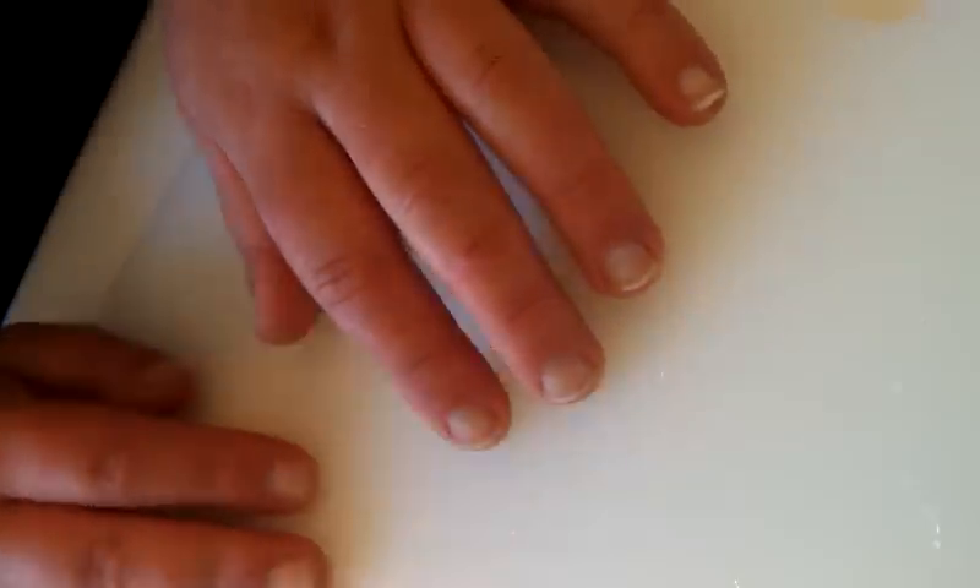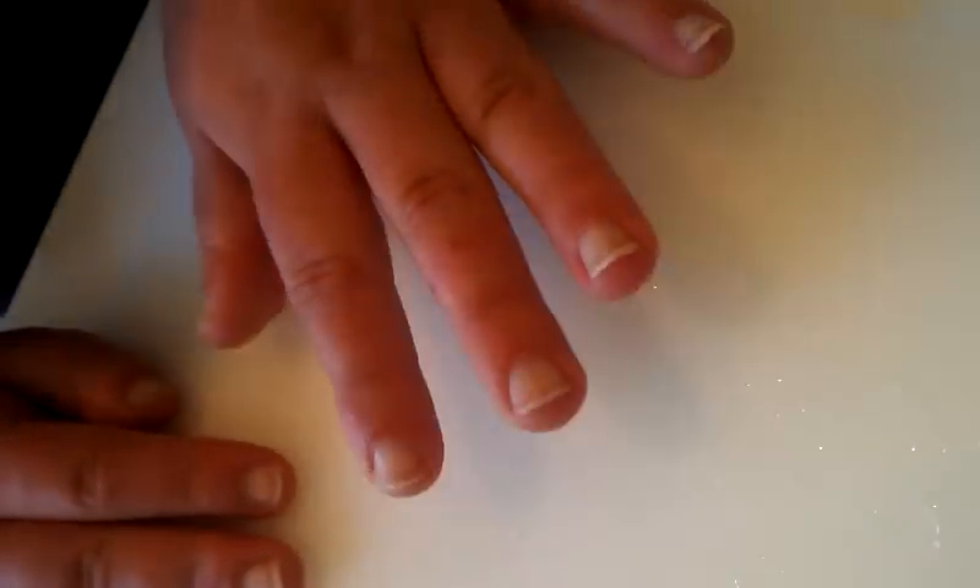I'm making spring rolls today for a cooking demo, so I thought I'd show you how to roll them. First thing is this rice paper wrapper — it's really inexpensive, about a dollar fifty at your Asian grocery store. You can usually find them at Whole Foods or other organic stores. I'm gonna dip this in water and shake out the excess.